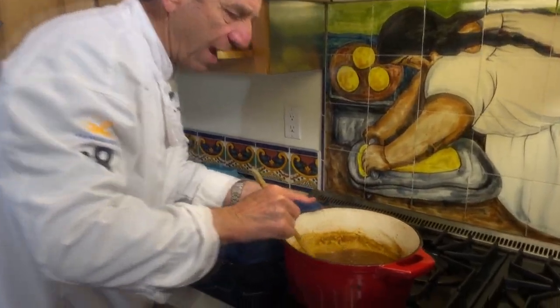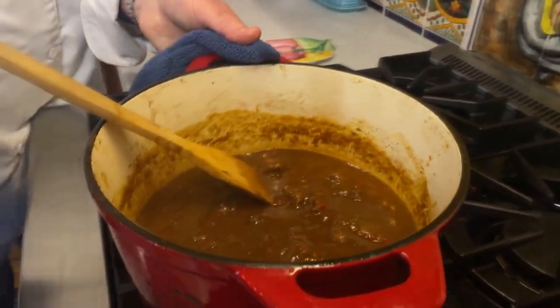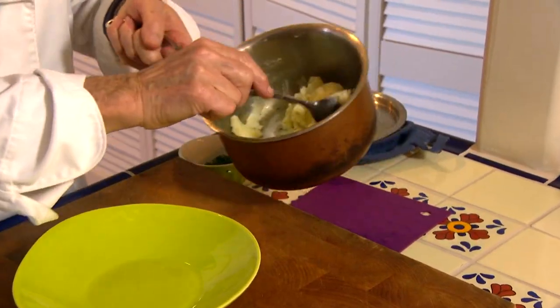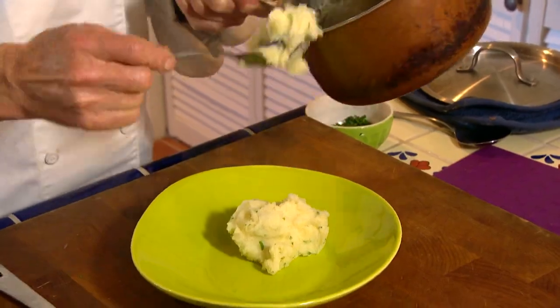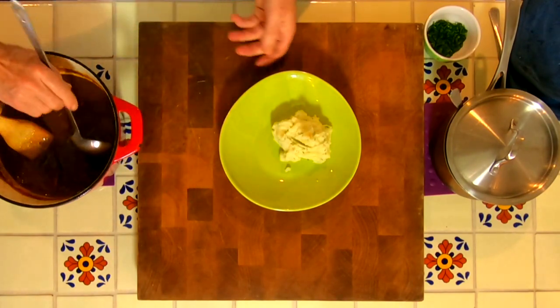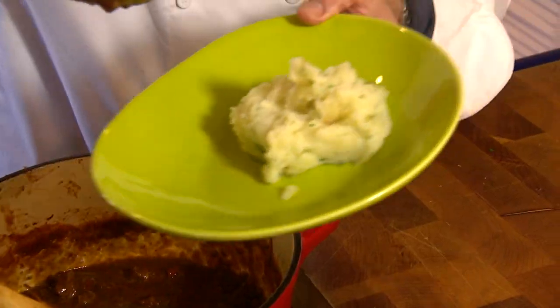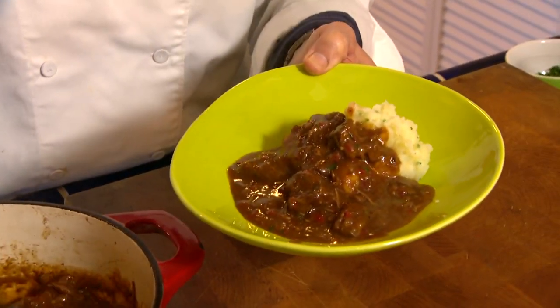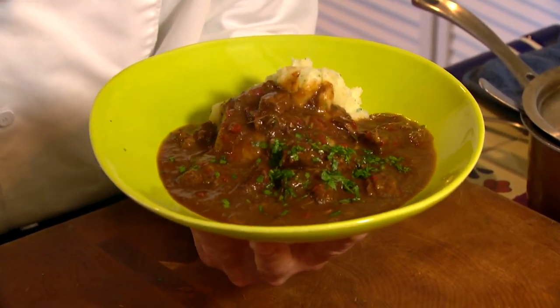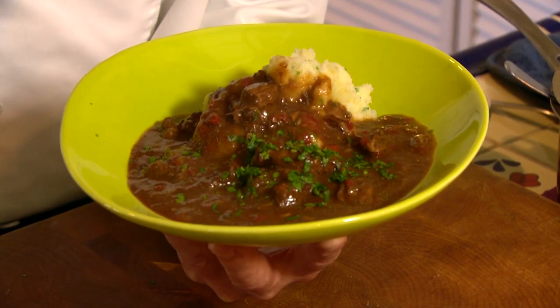I've been keeping my eye on this over the past two and a half to three hours — it's thickened up nicely and it is ready to serve. When I had it in Corvash, Switzerland it was served with polenta, but today I'm going to use some Yukon Gold mashed potatoes on the side. We take a nice big ladle of the Swiss goulash, put it right on the edge of the potatoes, and to finish it off just a little bit of parsley on top to make it all come together. This is a dish I picked up skiing in St. Moritz at the resort Corvash — it is an awesome dish, comfort food to the max.